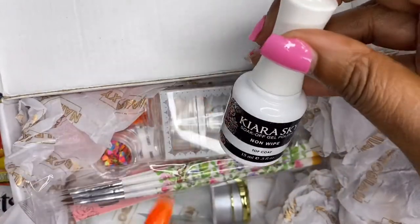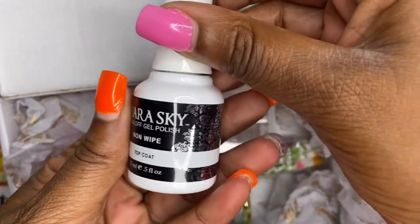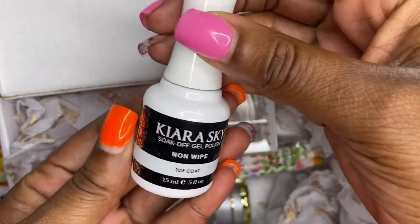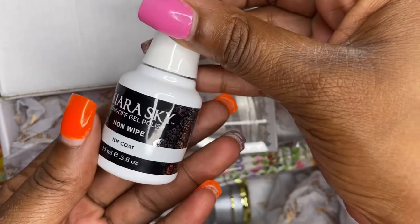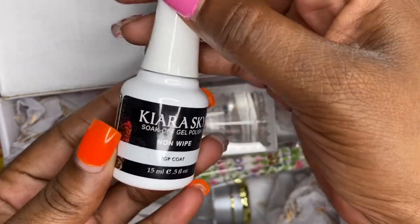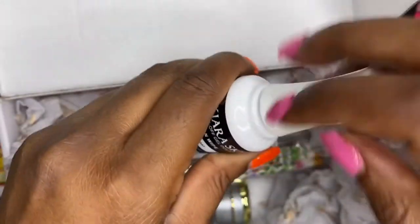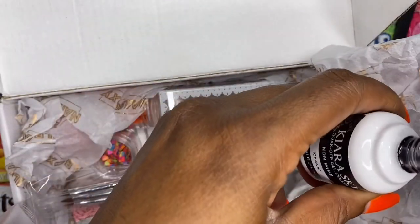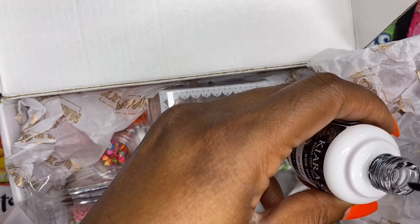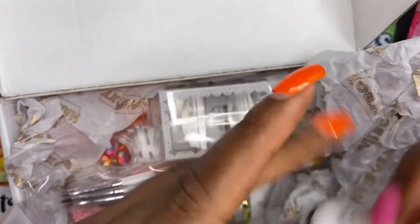So here is the top coat. I love Kiara Sky products, you guys — they are bomb! I can't wait to use that; I'm gonna use it today when I do my nails.